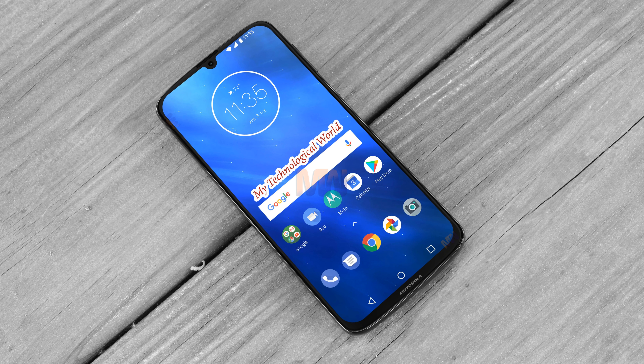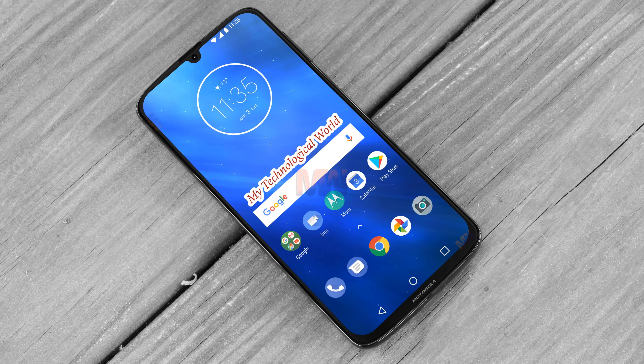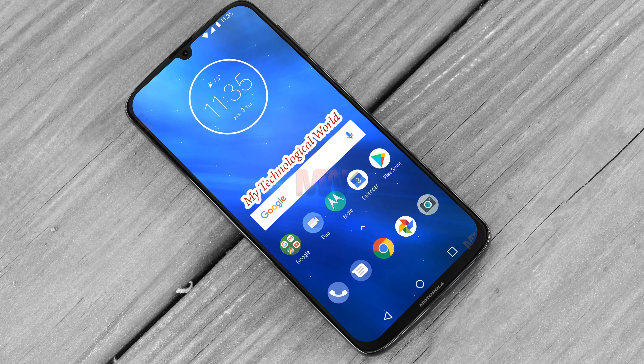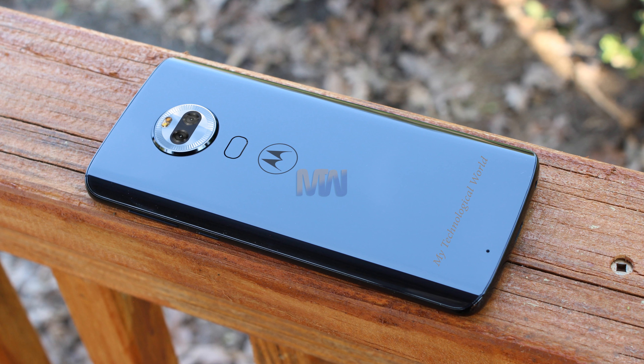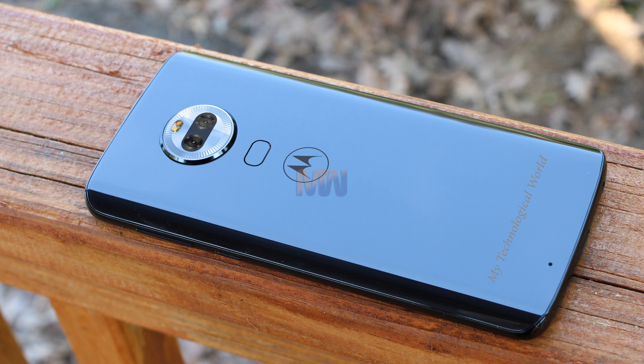Finally, dimensions are said to be 157 x 75.3 x 8mm, rising to 9.5mm at the camera bump. Of course, this is all just rumors and leaks for now, so take it with a pinch of salt.